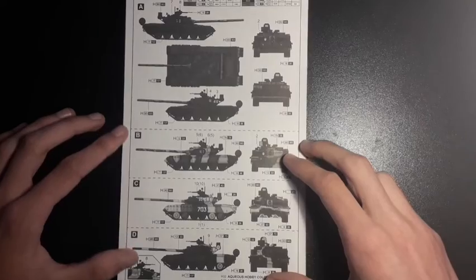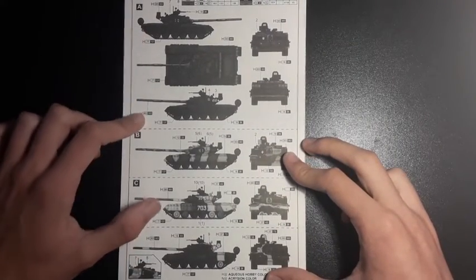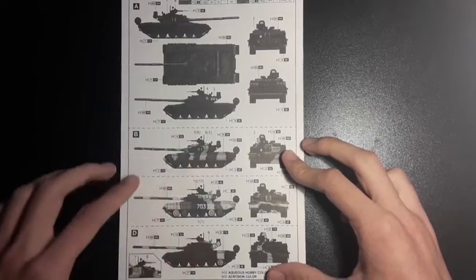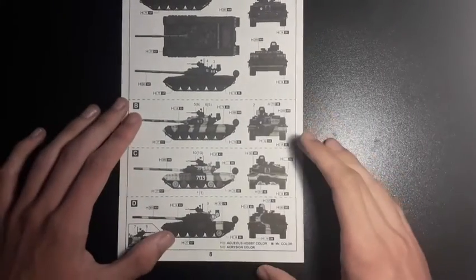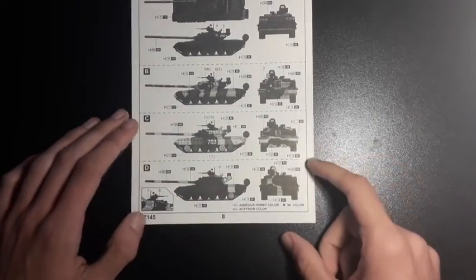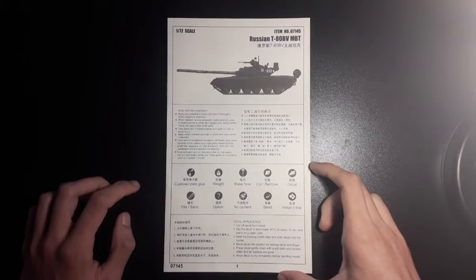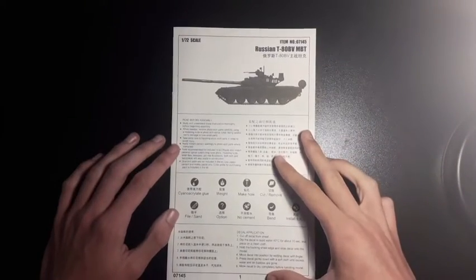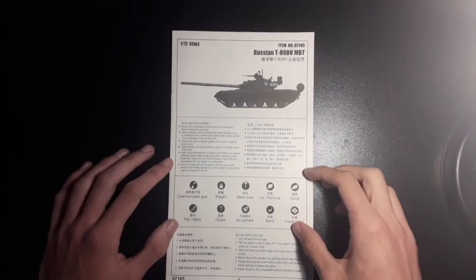Zooming back out we can see the four main schemes: A — plain Russian green; B — desert camouflage; C — a bluey orangey coloured one, quite an interesting scheme; and D — the white one. That concludes the instructions booklet. Quite simple, very thin but very nice indeed. Could have done with a bit of colour in there just to make it a little easier.